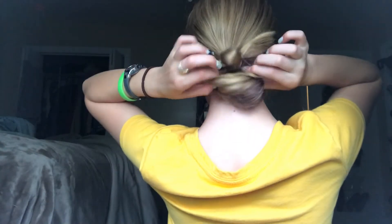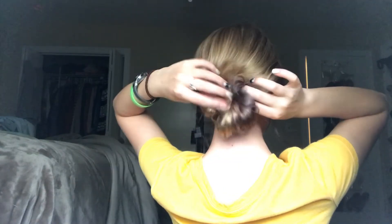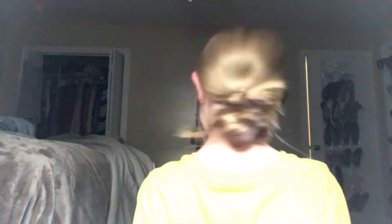And then you can also, in the back, pull out some hairs and kind of pull this out if you need to. And this is how you do a low messy bun.